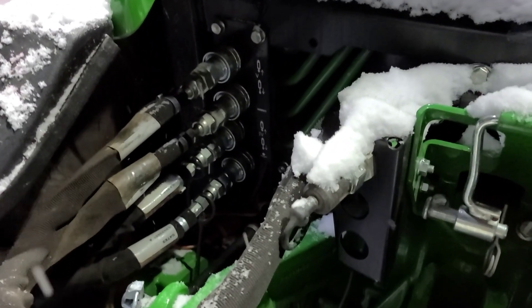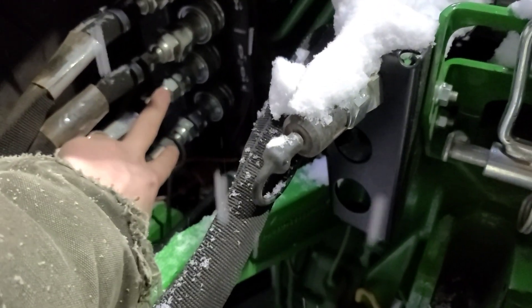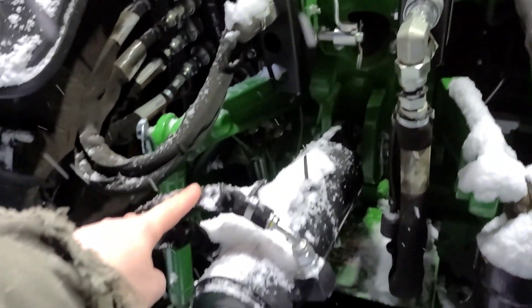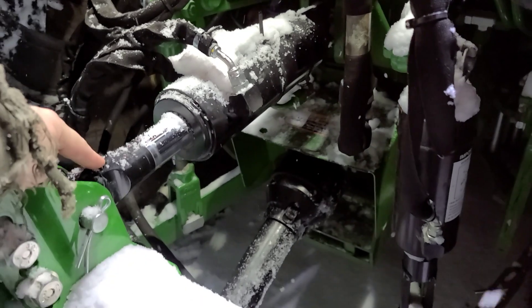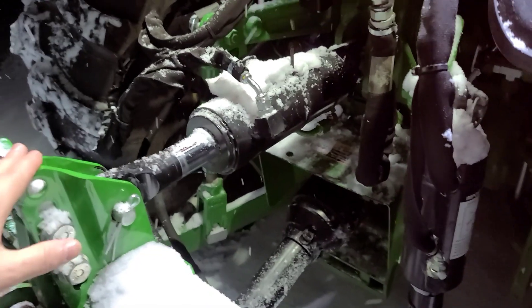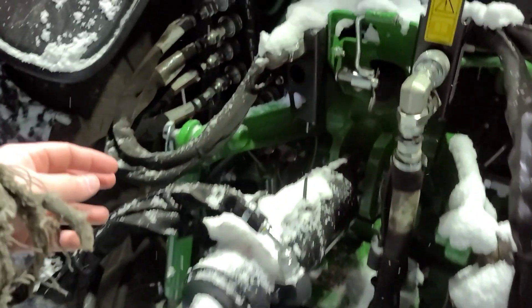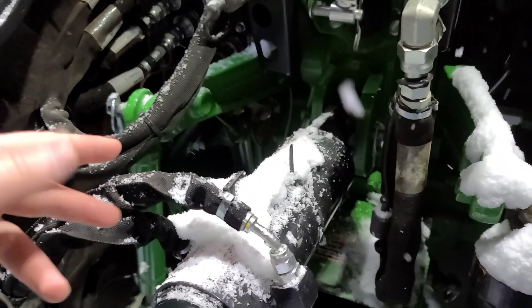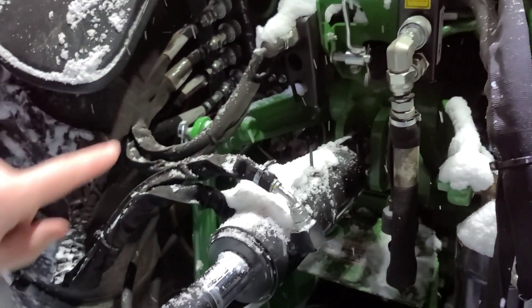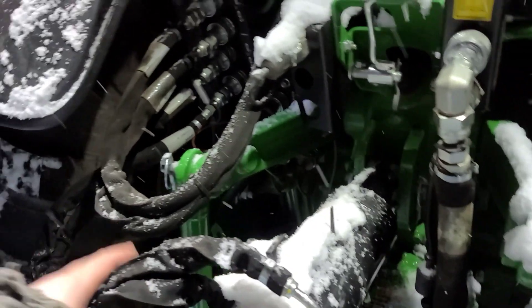That's my top one. The next one I have here — these two guys control my tilt so I can suck in or push out the top of the implement. Each one of these has two hoses: essentially one's for pushing the cylinder out and the other's for going back the other way. Just push the fluid both ways.